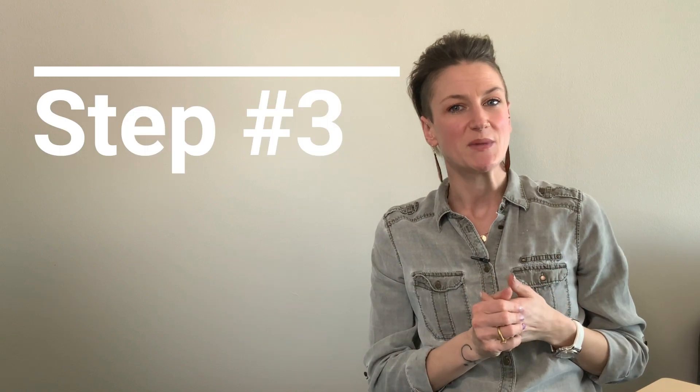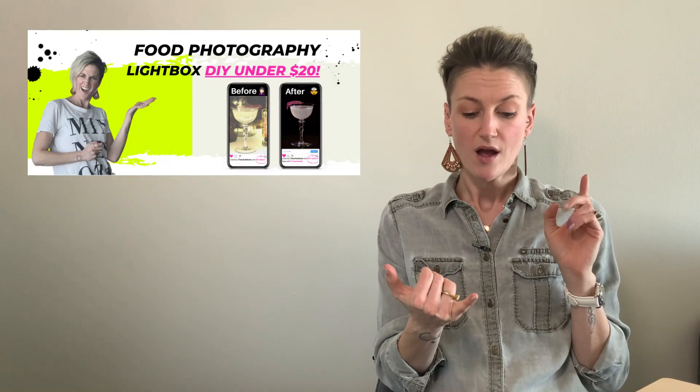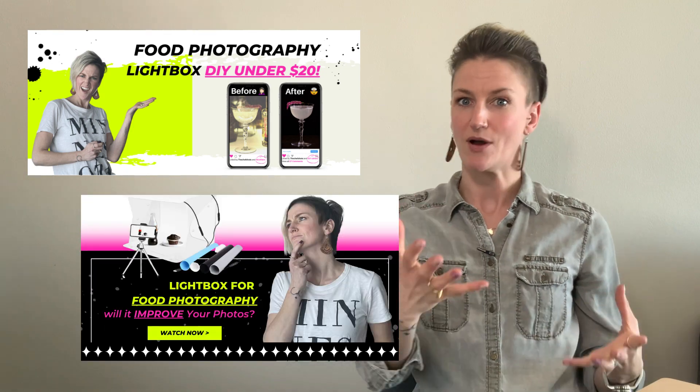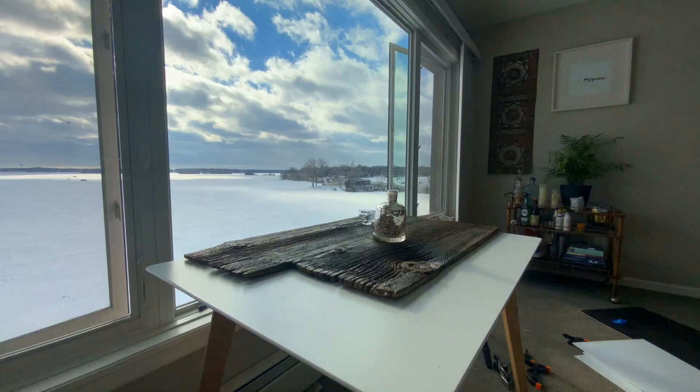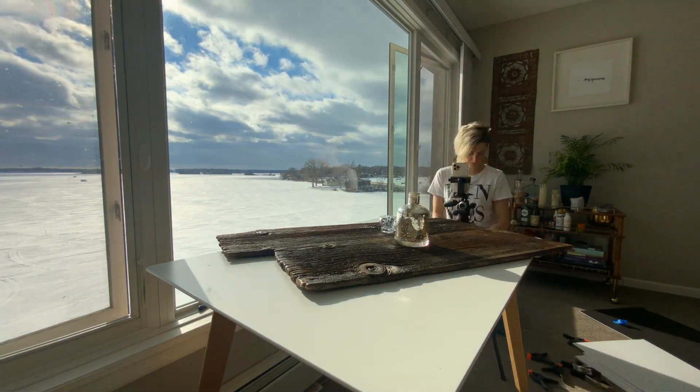Step number three is to make sure that you've moved yourself and your subject into a nice, natural light setting. If you missed the two videos that came before this all about building your own light box and whether or not you should buy that light box everyone talks about, follow the link below because it will make or break every single photo you take. Step number three is to move yourself into nice, natural lighting.